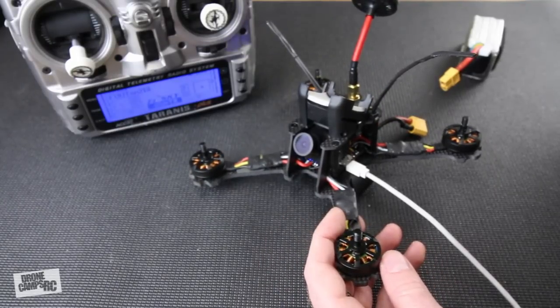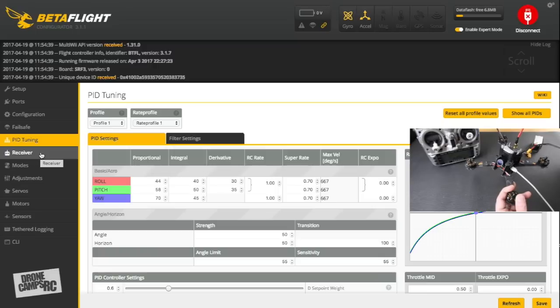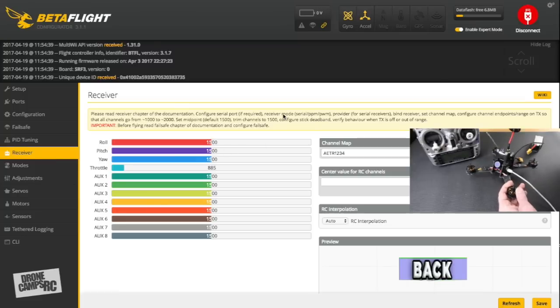Go down to PID Tuning. Leave all the rates and default PID settings the same — super rates are at 0.70. Betaflight's default settings are actually pretty good these days and you can usually fly the quad on defaults. Save tweaking for later once you're in the field. On your first maiden flight, always do a line-of-sight test first, not with goggles on, because the quad could fly up and hit you.